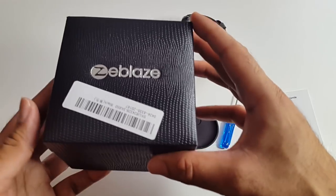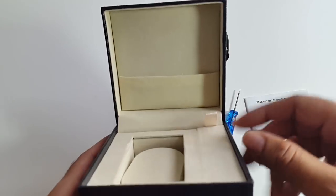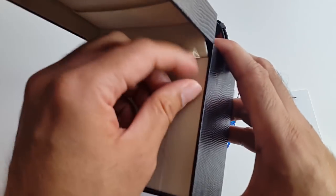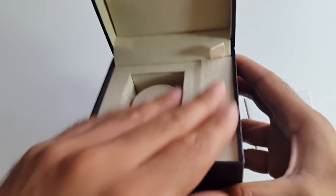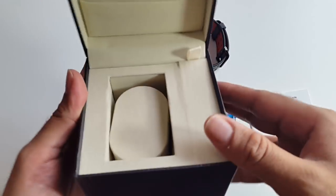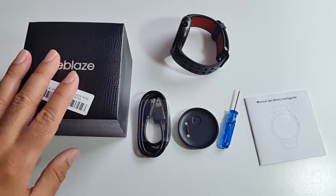Before I show you the watch, I just want to show you the packaging. The packaging is superb. If you were to give this as a gift to someone, I'm sure they'd be really happy. The material on the inside is like a suede material — it's got a really jewelry box feel to it. Very nice.